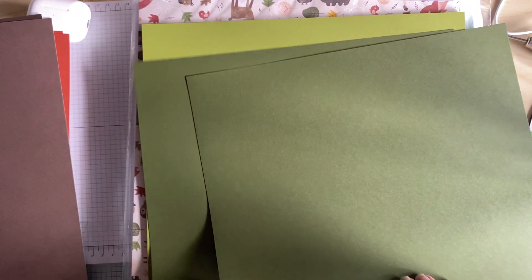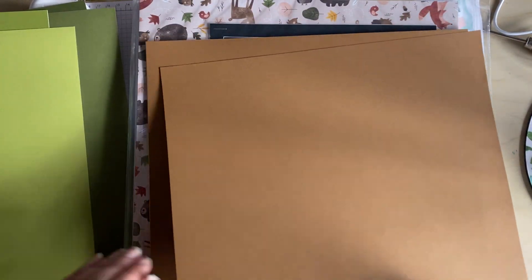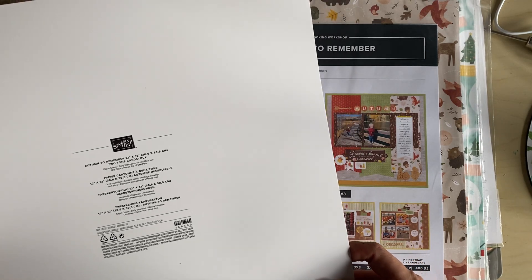Here we have the Early Espresso — again, just a little bit lighter. This will be the Old Olive, I believe, and then we've got the two colours. This will be Garden Green. This will be the Pecan Pie. And then we've got the Petal Pink. So yeah, this is going to be interesting to use. That is the actual two-tone cardstock.